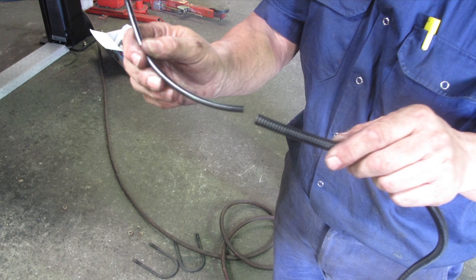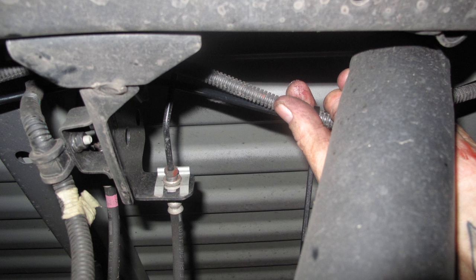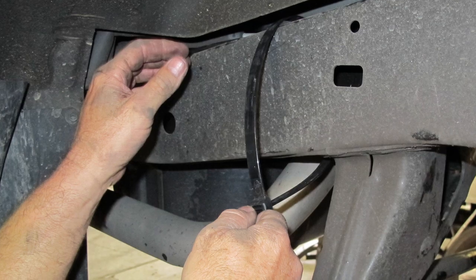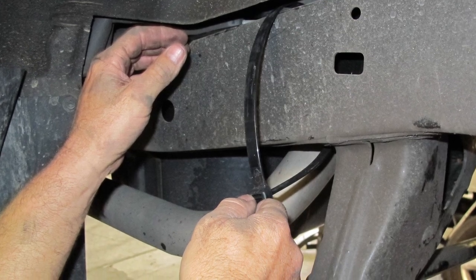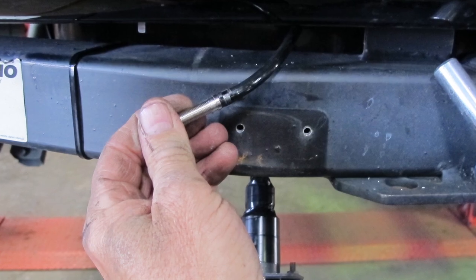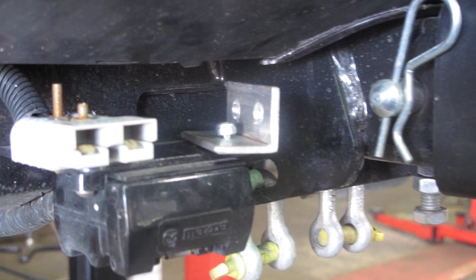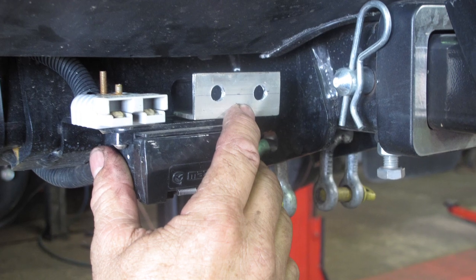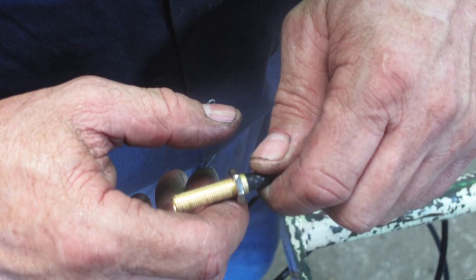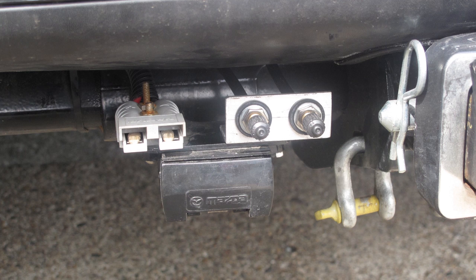Fit protective tubing along critical areas of the airline to provide additional protection where needed. Run the airline along the top of the chassis as far as is practical and secure the airline with zip ties. Leave the airline with excess length at the rear ready to trim to the correct length for our mounting bracket. Find an appropriate mounting point for our inflation valve bracket, secure it, and hook up the airline valves. Prepare the valve end of the airline and secure in position on the mounting bracket. And ready for action.